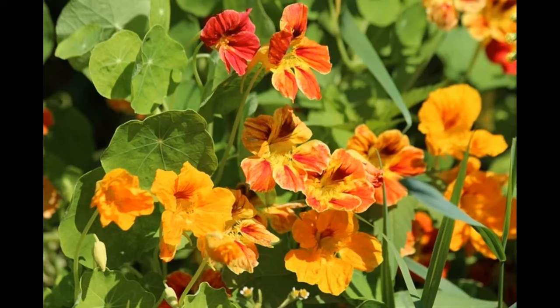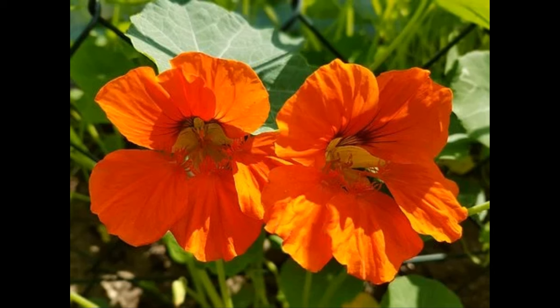The next companion plant is the nasturtium. This one is also fantastic at keeping pests away from your tomato plant. Nasturtiums typically act as a trap plant — they help by repelling aphids and beetles away from tomatoes, acting as a trap to help prevent those pesky bugs from going onto your tomato plants.